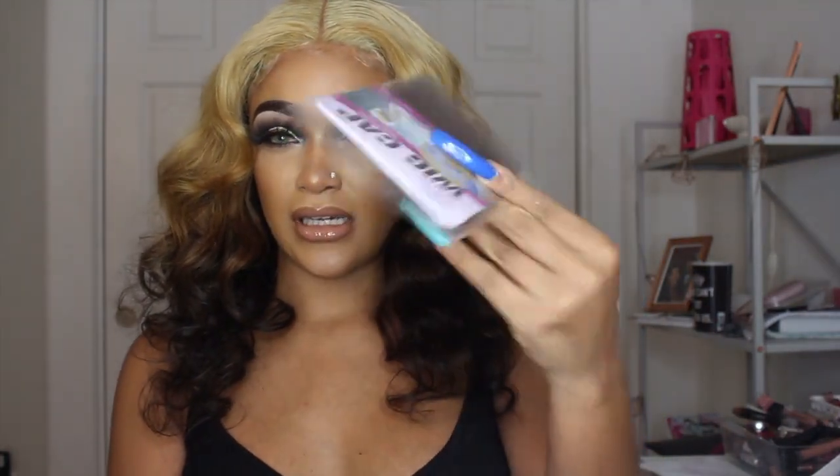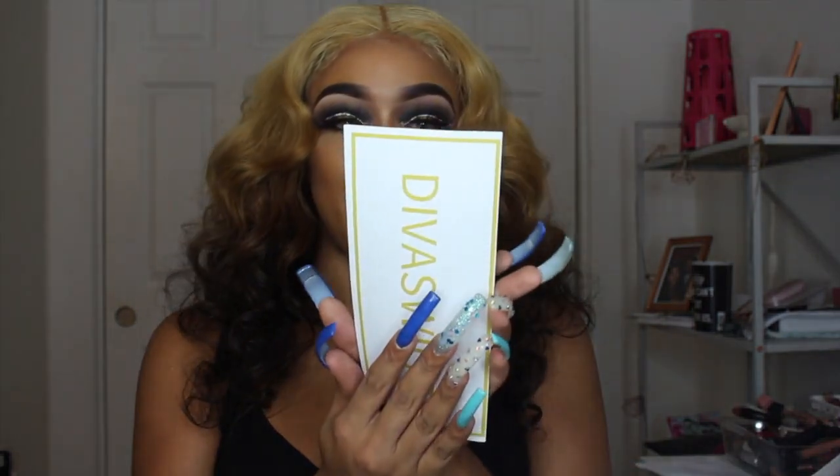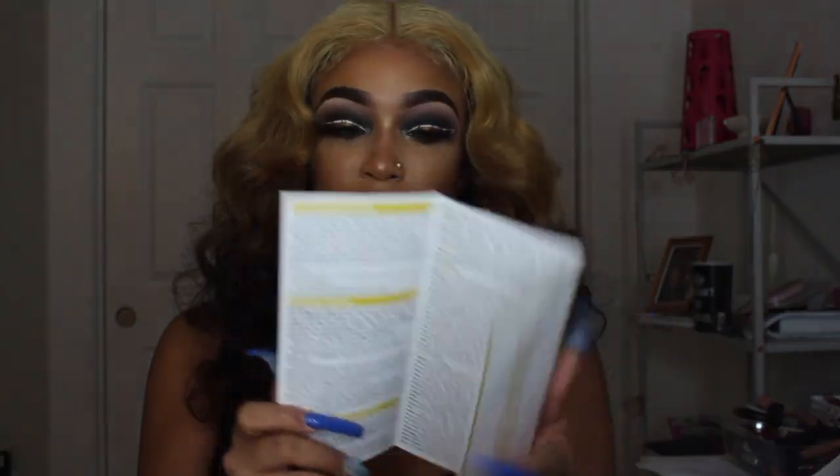They give you these wig caps — unfortunately not my color, can't really do anything with those. I really wish they would do the lighter ones because you can at least make lighter ones darker, but you can't do the reverse. It also comes with a pamphlet. I'll leave the exact link in the description box — it is 150 density, 18 inches, and it is a 4x4 closure wig.